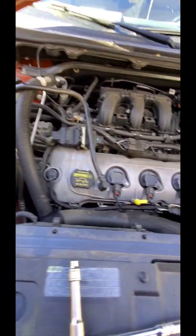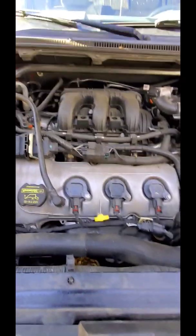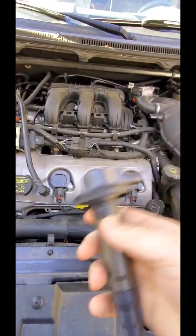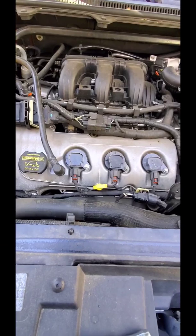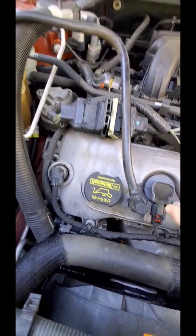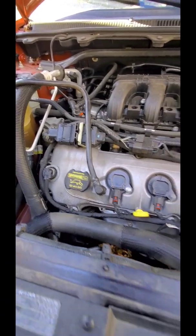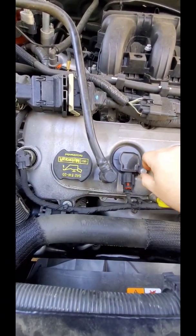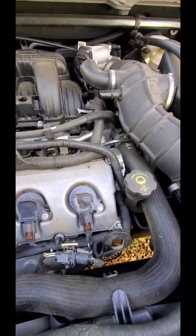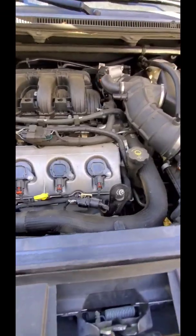Working on a 2009 Ford Flex - a code popped up for cylinder 4 misfire, which I already know is the coil pack. I'm going to put the old one back on because the brand new ones I bought have been failing. This is the second new one to go out. If you order from Rock Auto, please order with caution - I paid over $100 for a set of coil packs and they're already failing in under five months. They're garbage, probably Chinese-made and not OEM. I will not be buying from Rock Auto ever again.